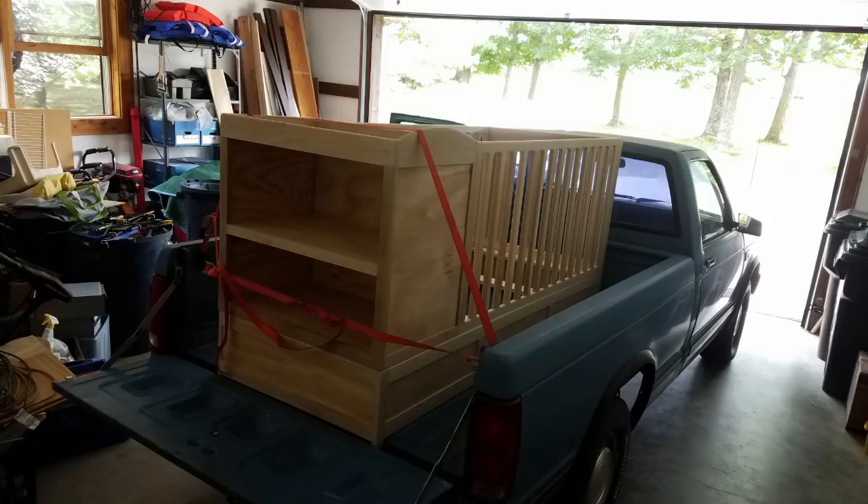Here it is in the bed of my truck, and here's me and Kevin on our way to go deliver it.